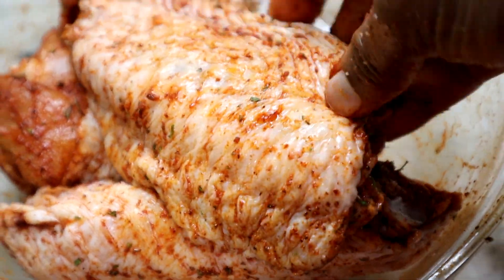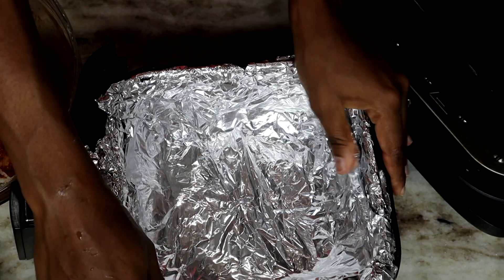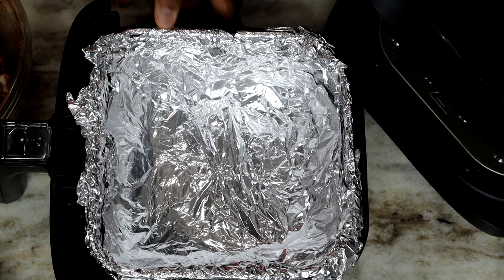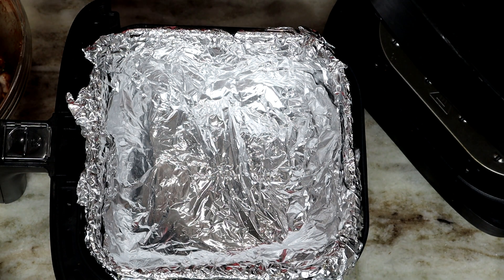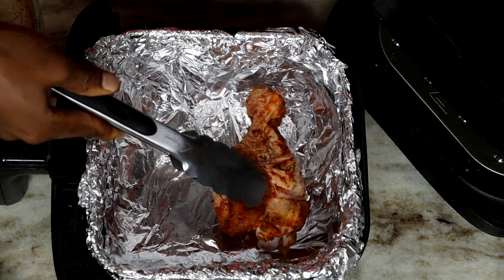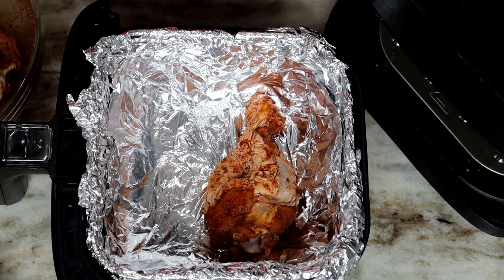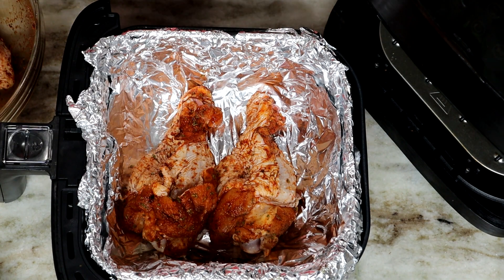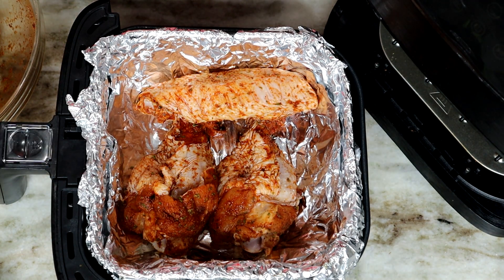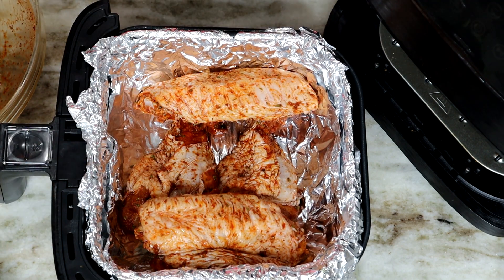Once you're done, look at that — this is what you have: nicely seasoned turkey wings. Here is the air fryer I'll be using; I'll leave a link down below if you're interested. I just use some foil and place it in my air fryer — about three layers of foil — then place my turkey wings in there. You can bake this if you want, but I put it in the air fryer to get it done faster.